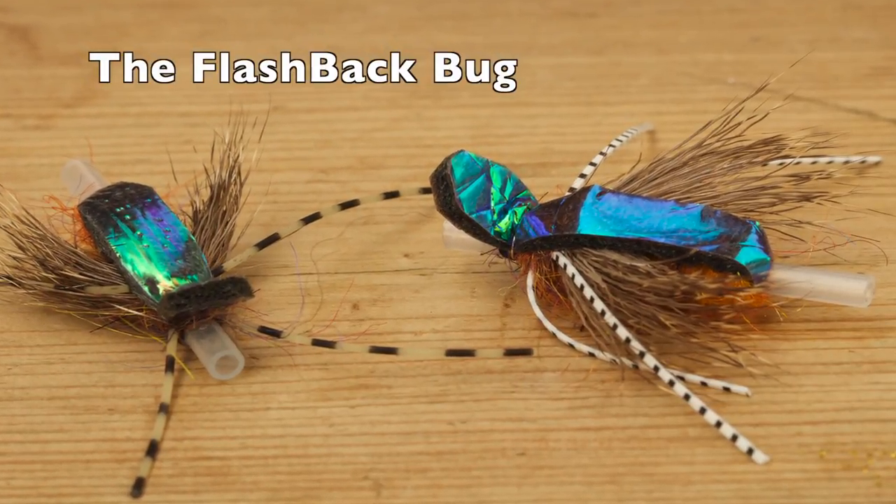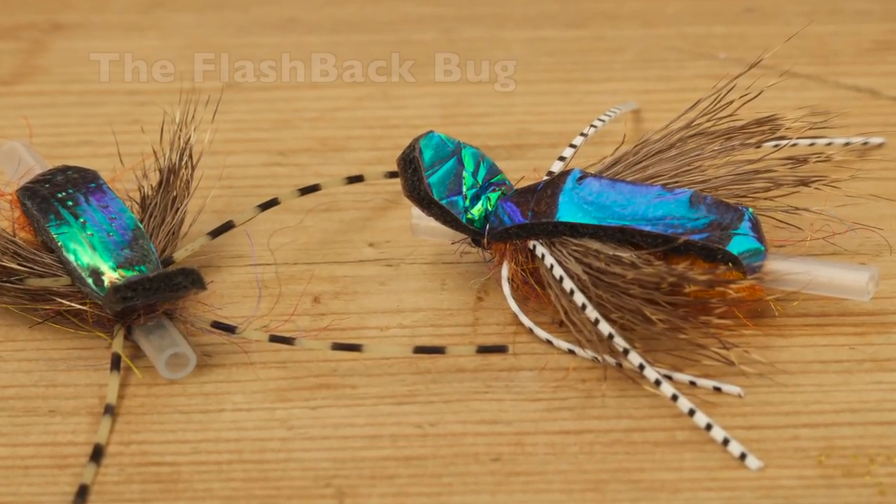Welcome to another fly tying session with FishMadman. Today we're going to tie some wake flies tied with iridescent material on tube, which will make these flies wake perfectly. We're going to try to tie a fly we call the Flash Bag Buck — it looks something like this.